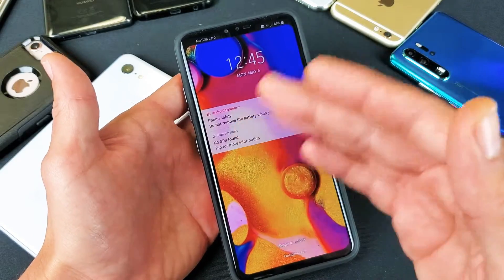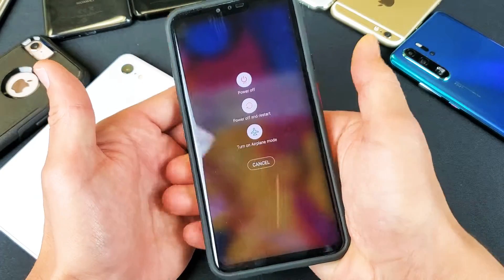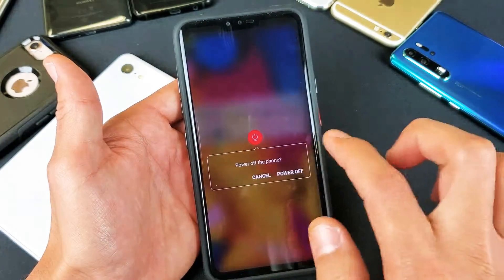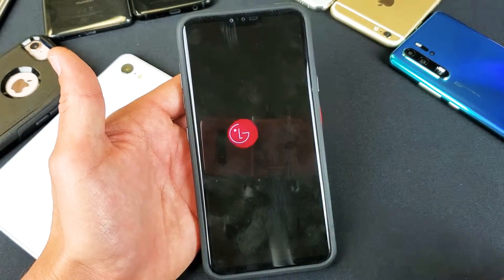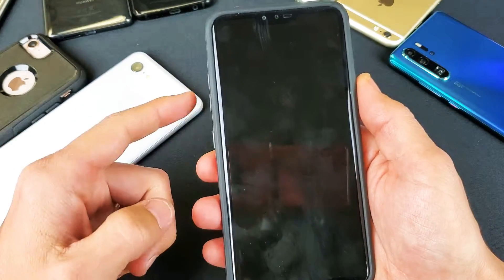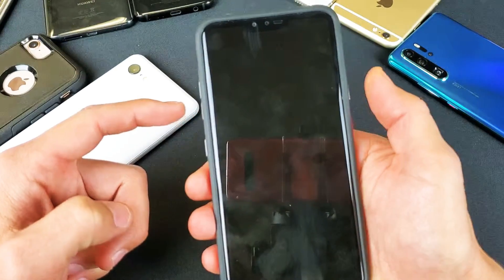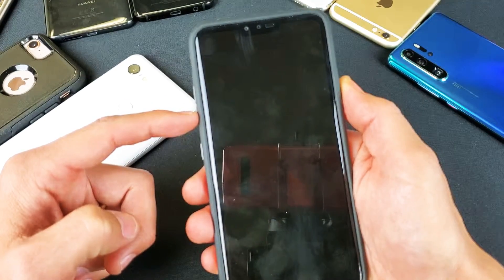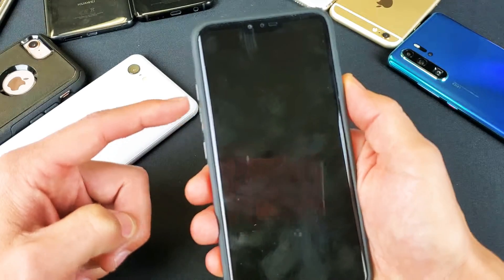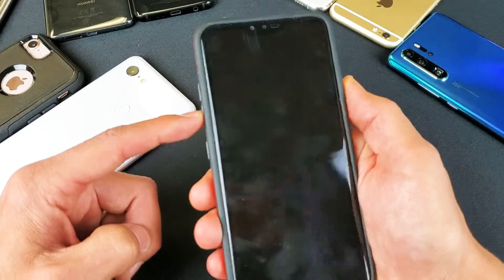I'm gonna use the hard keys here. The first thing you want to do is power off the phone — hold down the power button and click off. Now there's a certain key combination, and remember this is for the LG V40. You have to press and hold the volume down button and the power button simultaneously. Press and hold until you see the LG logo, then let go of only the power button, then press and hold it down again — all while never taking your finger off the volume down button.